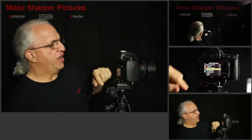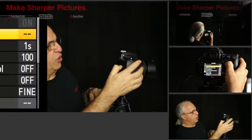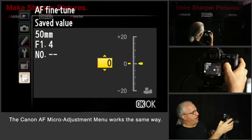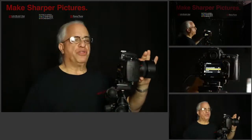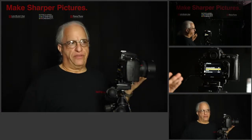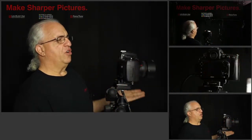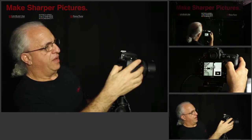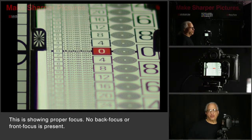Let me show you where that is. On Nikon, it's called autofocus fine tune and you go to it in the menu. We turn it on and I'm going to set a value of minus 12 to adjust the focus of this lens to the body. Let's put the focus to an arbitrary point — we call that defocus — and now we focus the camera. There's the autofocus beep. We take a picture. Let's take a look at the picture.